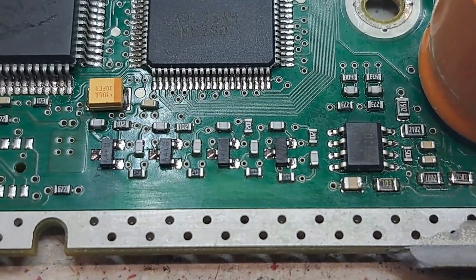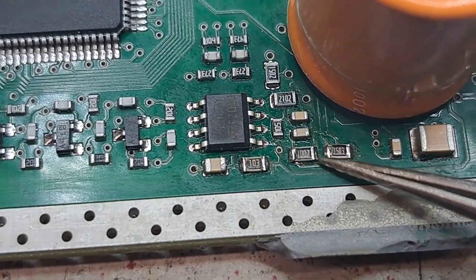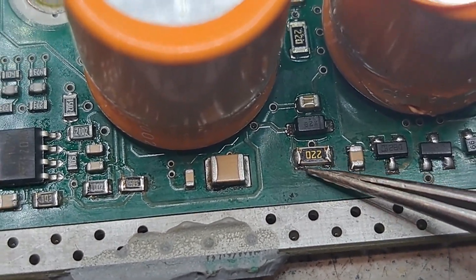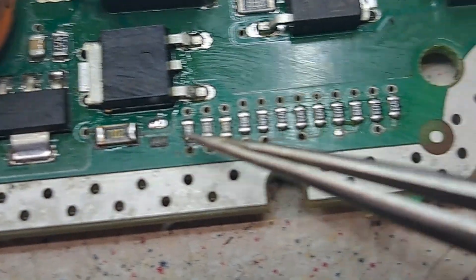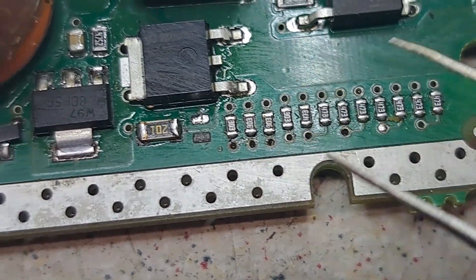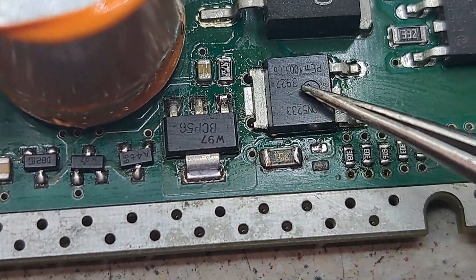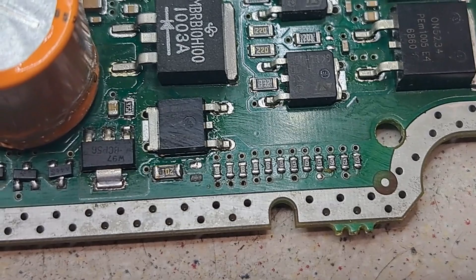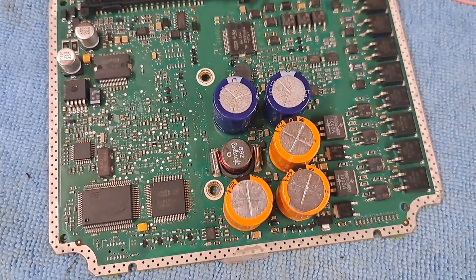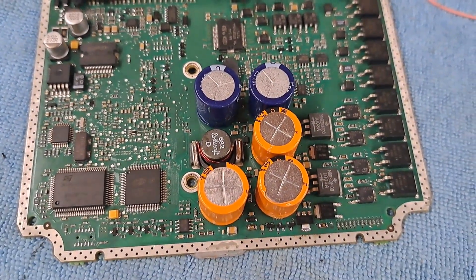I've replaced these components and this area here as well — all replaced. The pad was a little bad underneath that one but it's got contact now. I've replaced these, this, and all the resistors here as well. I tested this component here and it was okay — hadn't blown that. So now we'll chuck it on the test rig and see if we've got comms with it. I plugged it in and we've got the green light, which means we're talking to it. What I should do now is test it on the vehicle.